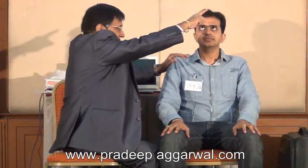Look at my head. Take a deep breath and as you exhale, close your eyes down. That's right.